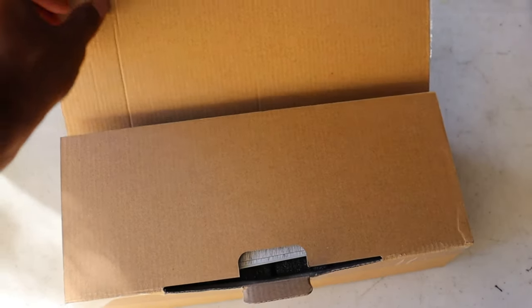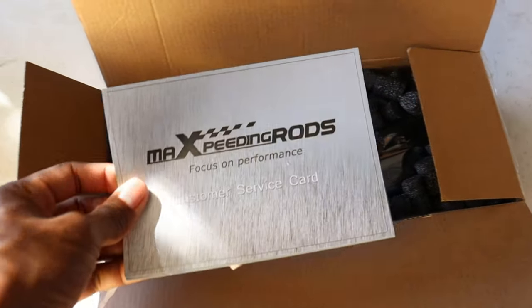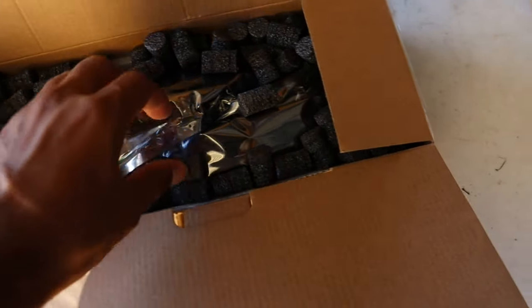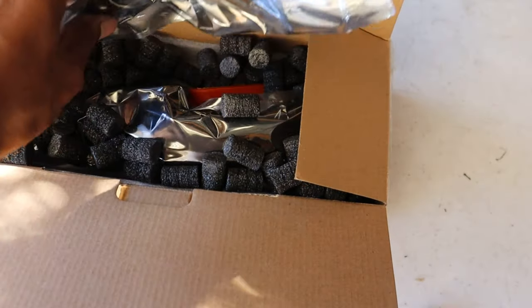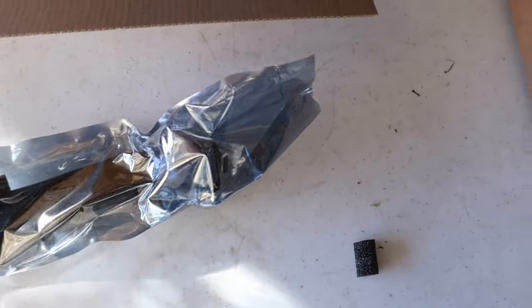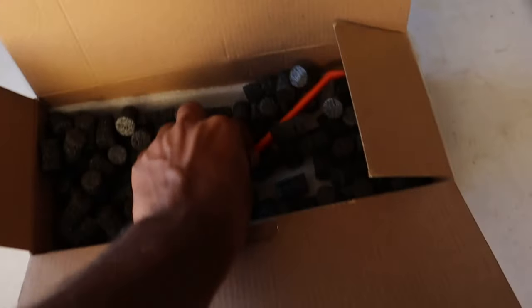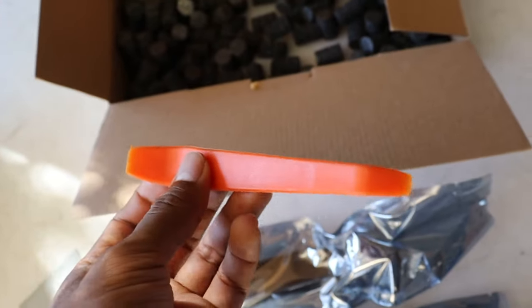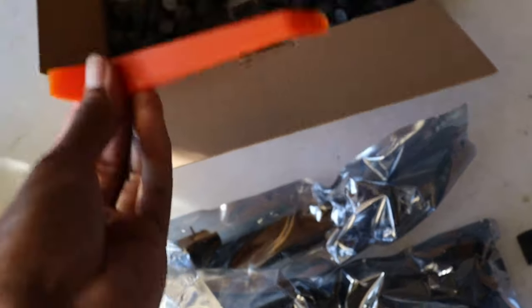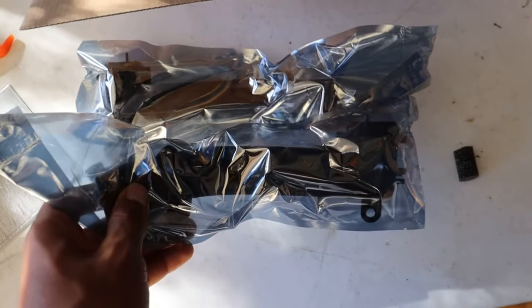Let me go ahead and show you these smoked LED turn signals from Max Speeding Rods. You get a nice little customer service card, and they also include a pry tool in case you don't have one. I have my own so I'll use that, but it's cool that they provide one.